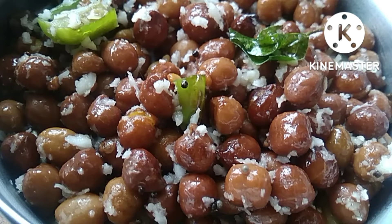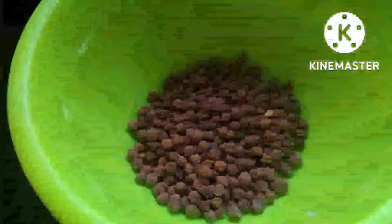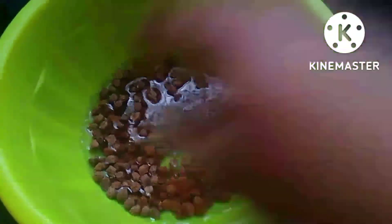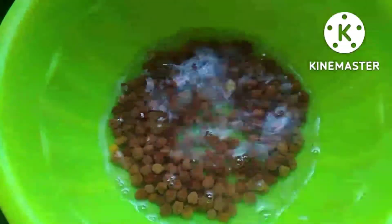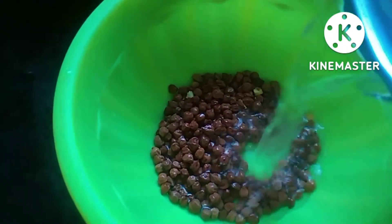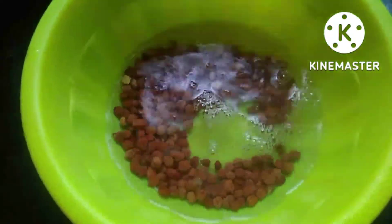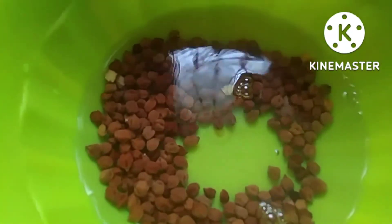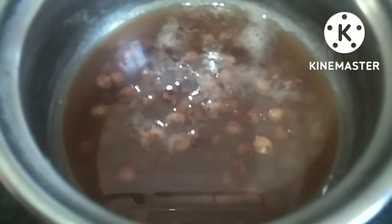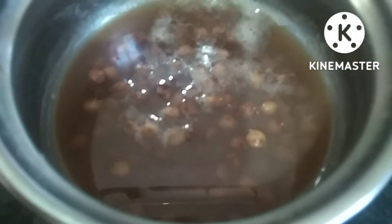Let's take a look at the kitchen. We're going to have good food in the kitchen. We'll place it in a freezer for 20 minutes.